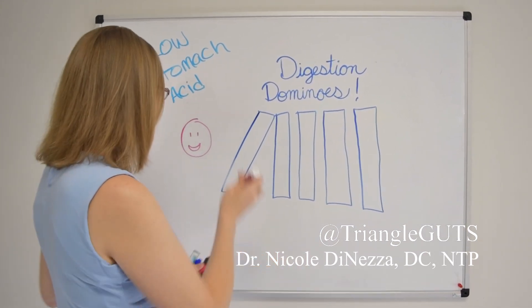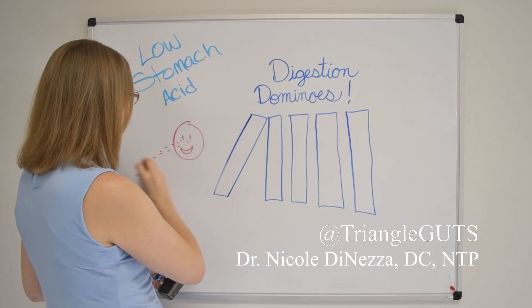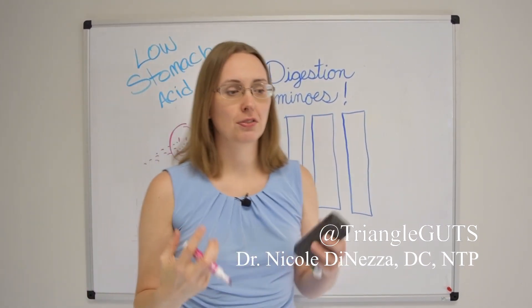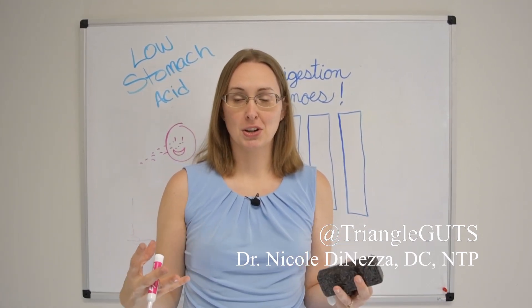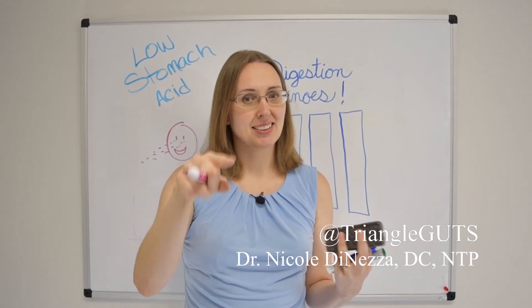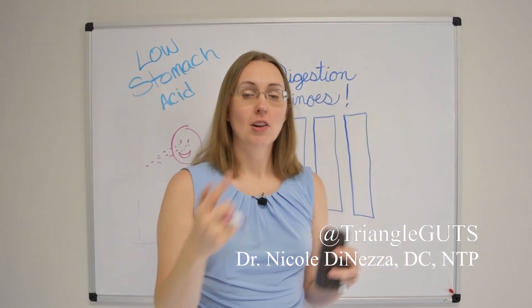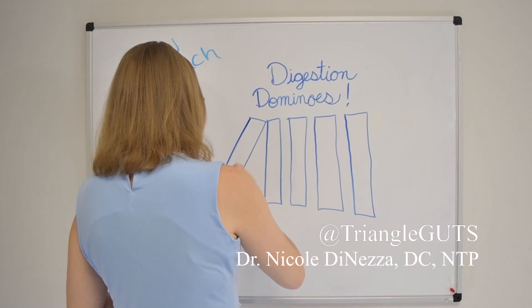The first domino — as you can see by my little smiley face — is that you're going to see the food, smell the food, think about the food, feel the hunger, and think about how delicious that food is going to be. You're going to smell it and your brain is going to register that you're kind of hungry and getting ready to eat. So first and foremost, you need to get your brain prepared to eat.